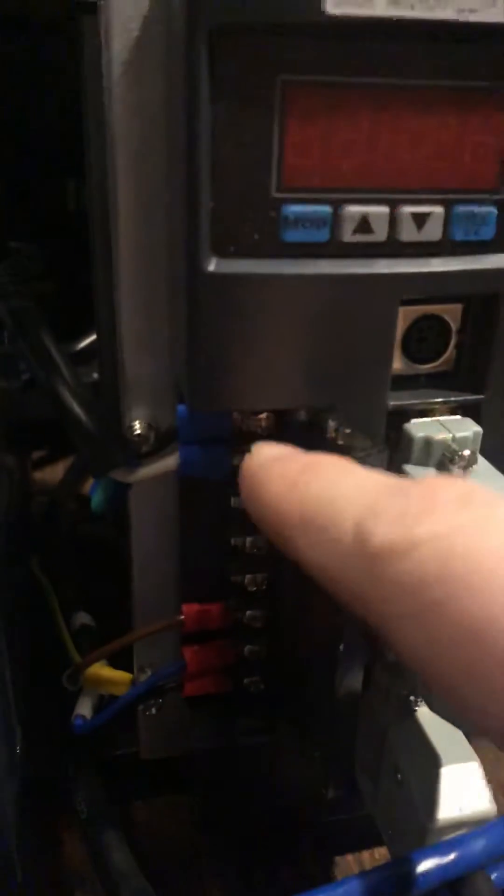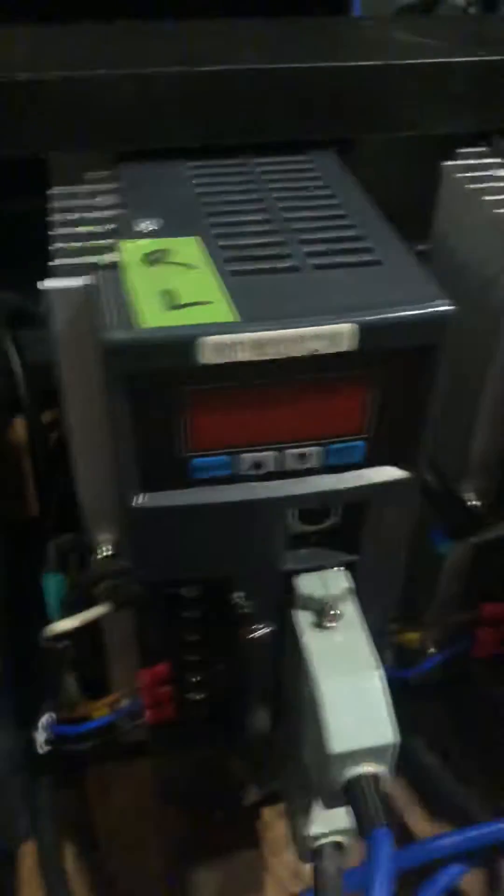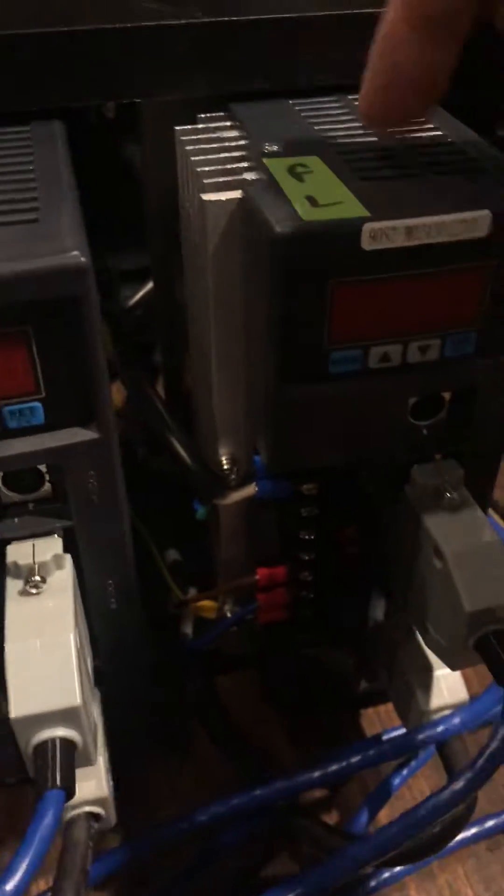The power wires are connected on the top here. The wire goes around to the back, to the front, and to the next one — so it's a daisy chain from here, around the back, to this one.